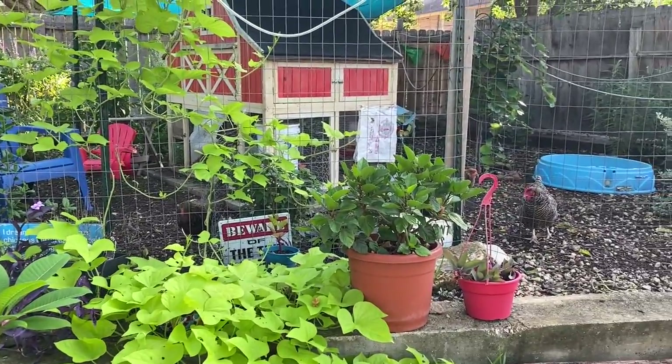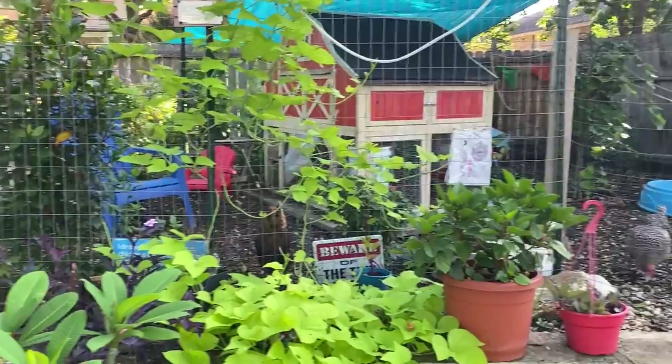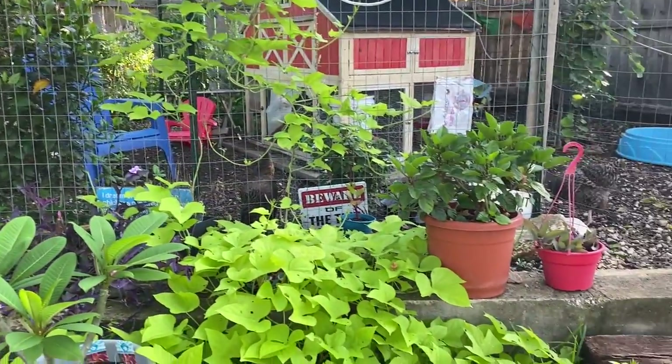Good morning, everybody. I'm Sarah, the Real Simple Mama. I'm going to do a quick video this morning about three plants that you can have around your chicken run that love to just take the abuse from your flock.